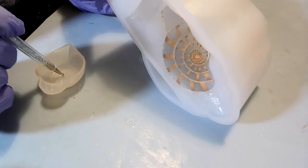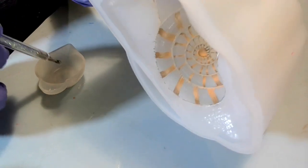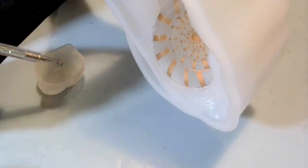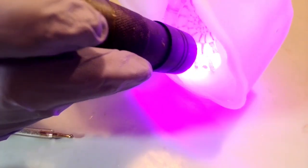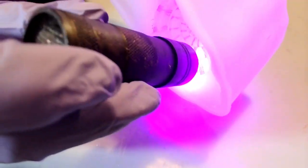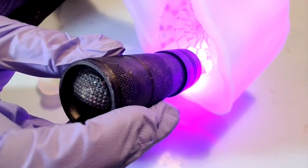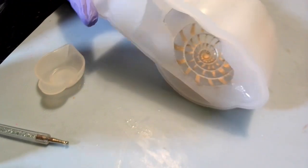I'm gonna go in there and put a dot. In between each dot I want to cure it because I don't want it running anywhere. In this first circle around the shell I'm gonna do the big dots, then the second circle I'm gonna do the medium, and then the last ones I'm gonna do the small dotting tools.